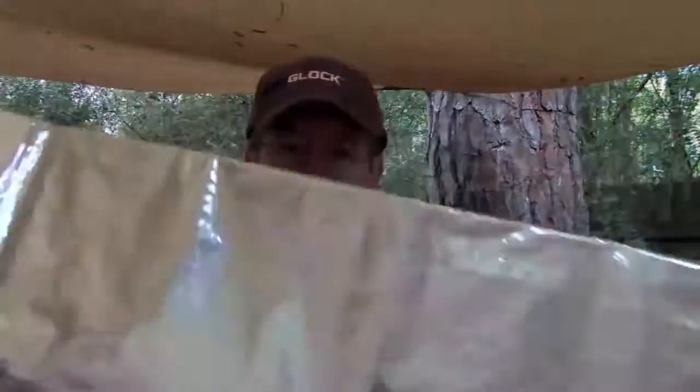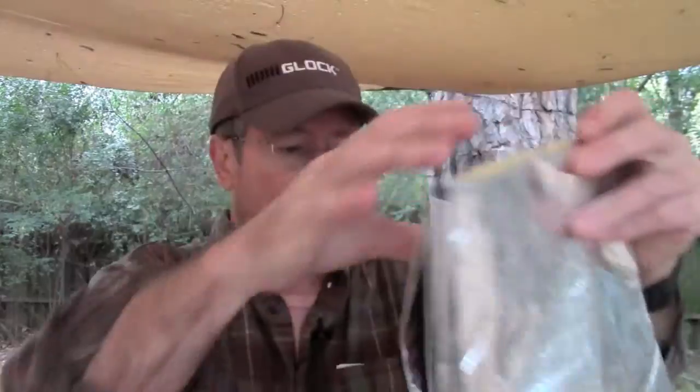Of course it wouldn't be a good video if my phone wasn't going off. Anyway, I just want to show you that I was able to get this thing folded back up the way it's supposed to be. I also noticed — I think I said there were grommets on the corners — there are also grommets down the center of the long sides as well.